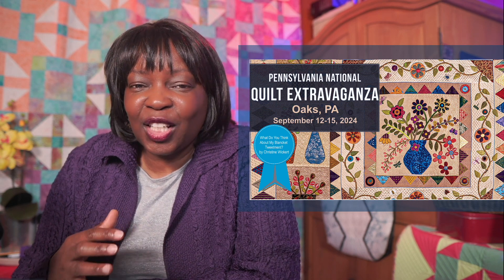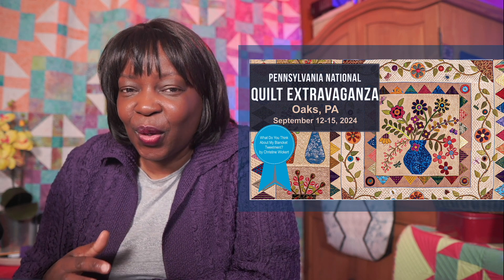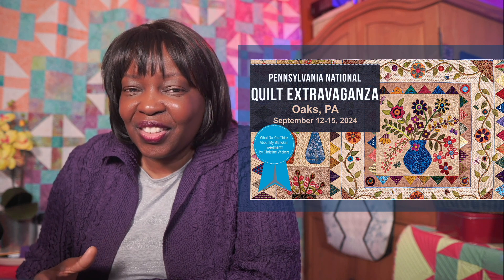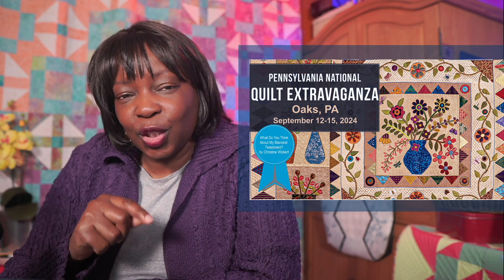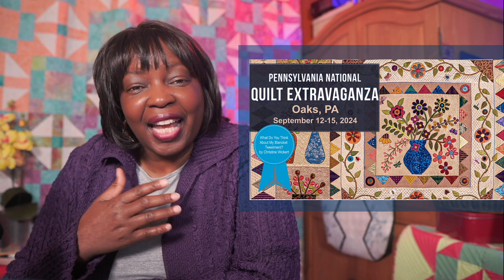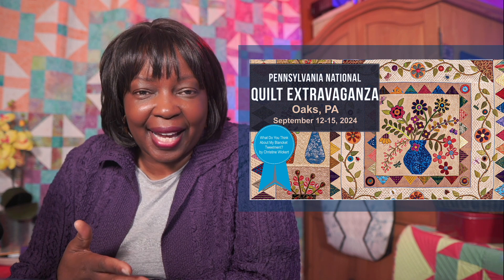Maybe we're meeting for the first time. I've been a national educator teaching quilters at quilt shows, guild events, quilting retreats, and so many other opportunities where quilters want to go to the next step in their machine quilting journey. That's my passion. That's what I love to do, and I can't wait to meet you in class.